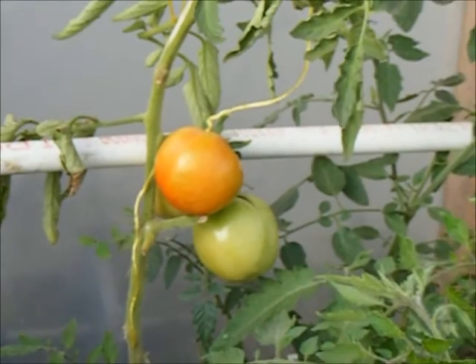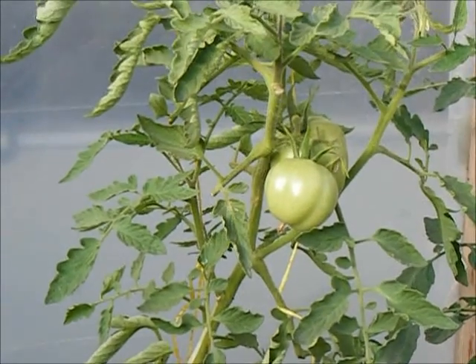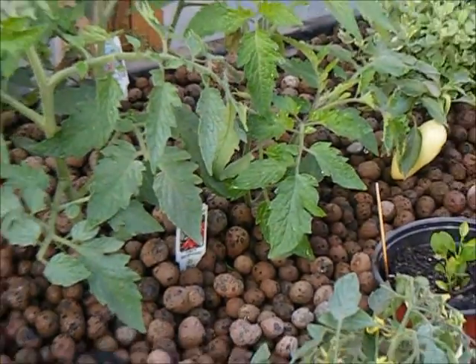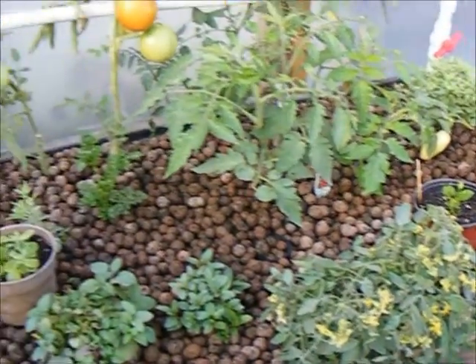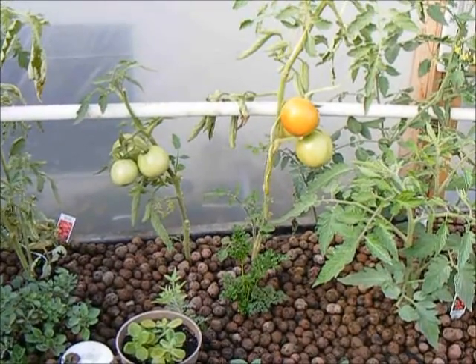So if anyone knows why a tomato would just spontaneously split, please feel free to let me know. I have quite a few more going in here, and I'd like to prevent that from happening to them. Thanks for watching this quick tomato update. Have a great day.